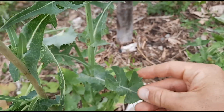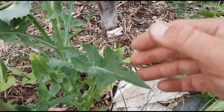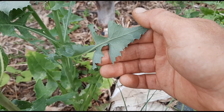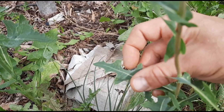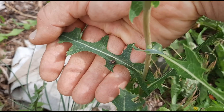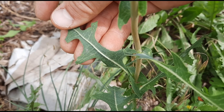The sow thistle leaves have prickles along the edge but don't have them on the mid vein underneath. Compare that to prickly lettuce, which may have prickles along the edge but also has them on the mid vein underneath — that's a key distinguishing feature.